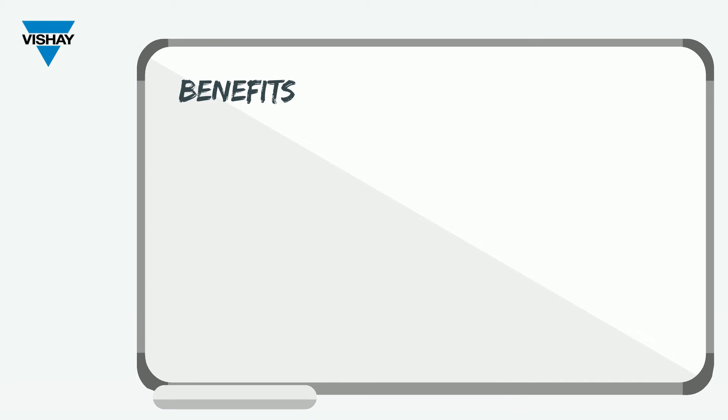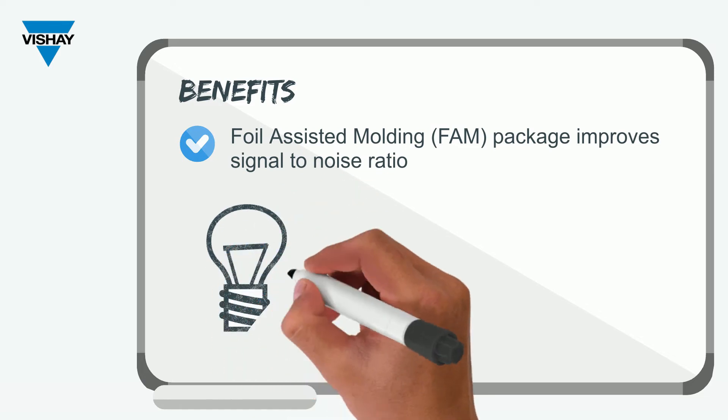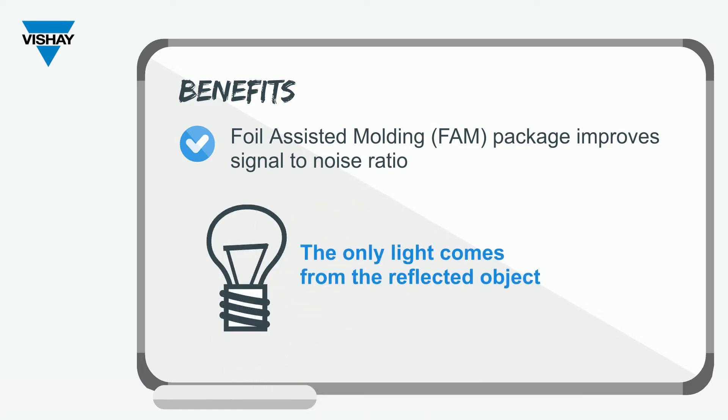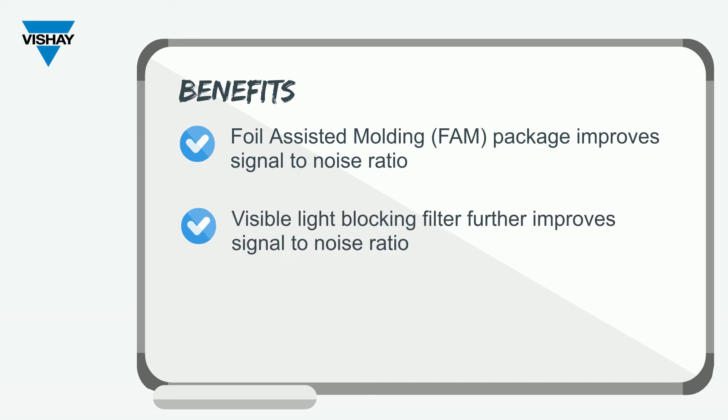The benefits of the VCNT 2025 X01 is that it uses our foil-assisted molding. That means that the only light the phototransistor is receiving comes from the reflected object. There's no light cross-talking through the package itself, and that improves signal-to-noise ratio greatly. It also has a visible light blocking filter, which further improves signal-to-noise ratio.